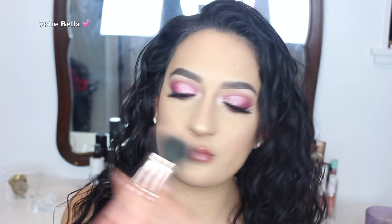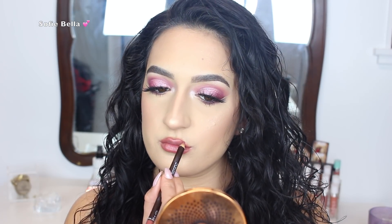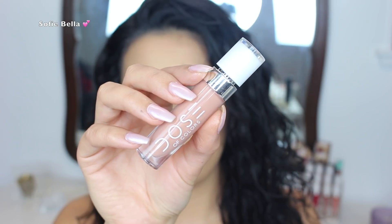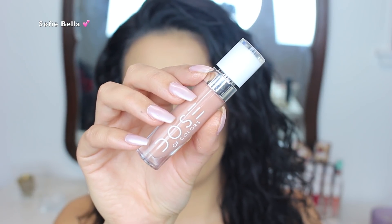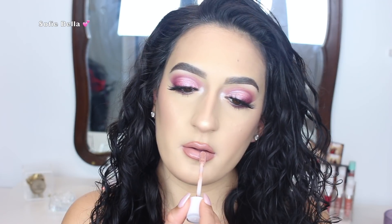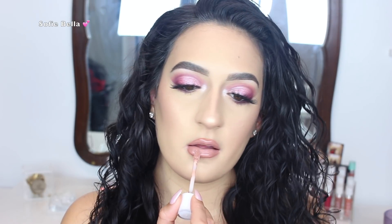For lip liner, I used the Makeup Forever Lip Liner in the shade 21. And for lip gloss, I used the Dose of Colors Can You Not Lip Gloss. I felt like this lip looked really, really good with the eye. And this is the finished look, guys! I really hope you enjoyed it. If you did, please don't forget to give this video a thumbs up and subscribe to our channel. Thank you so much for watching — I'll see you in the next one.